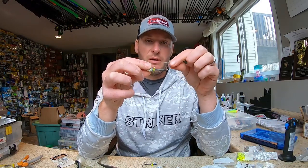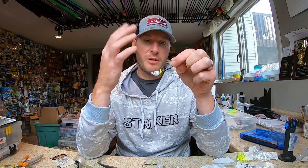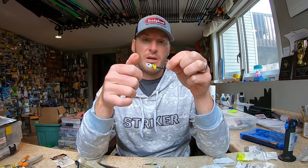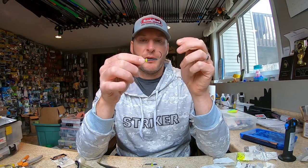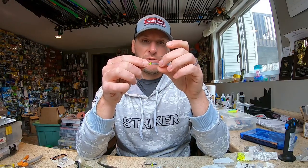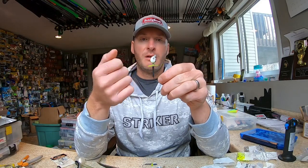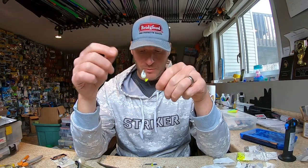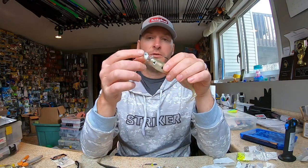It's shrink tubing so you just need to melt it onto the shank. I don't mind if it has some bubbles or creases in it because what the shrink tubing will do is act as a hook keeper — a bait keeper — it really holds your bait on really well. It becomes rock solid and you've got a propeller on your blade.